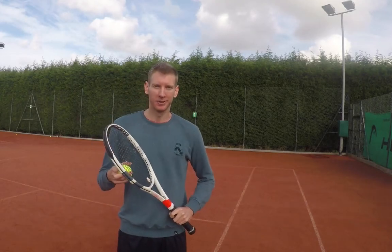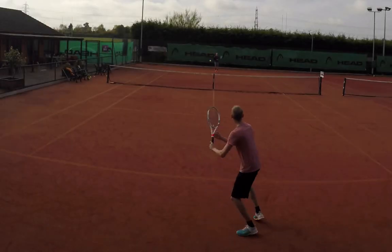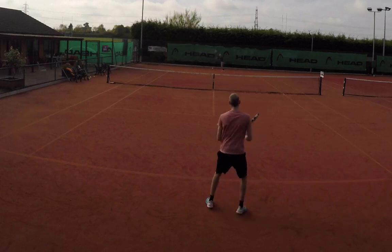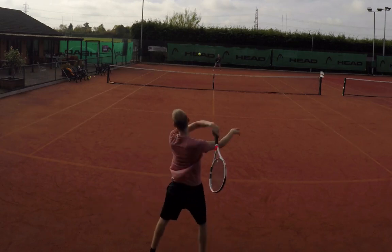Will here checking out the Babolat Pure Strike for the Tennis Bros. Looking forward to see how this one plays. From the moment I picked this racket up at the shop it felt perfect in my hands. The balance is brilliant and I was just really looking forward to going out and giving it a try.